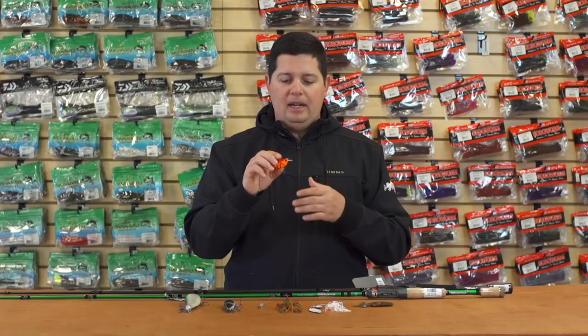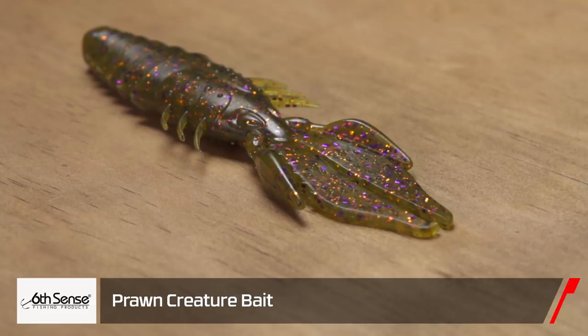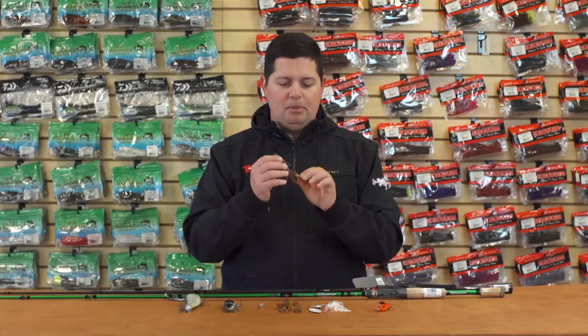Next up, also from Six Cents, we've got their new Prawn creature bait. It's a sweet creature bait — you can do tons of stuff with it: flip it, punch it through heavy cover, use it as a jig trailer, run it on a Carolina rig, or just a regular Texas rig. The first thing I notice about this is the plastic is super durable — it is tough plastic. It's also got all the appendages: reverse facing ribs, little side legs, and nice big flappers on it.